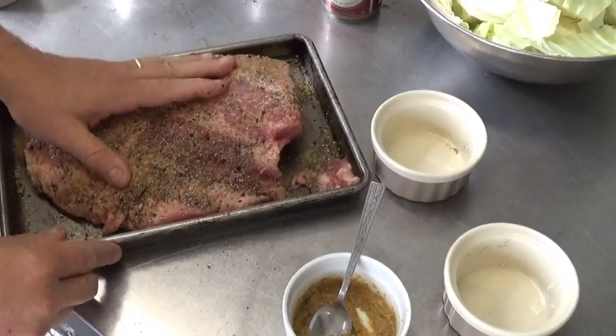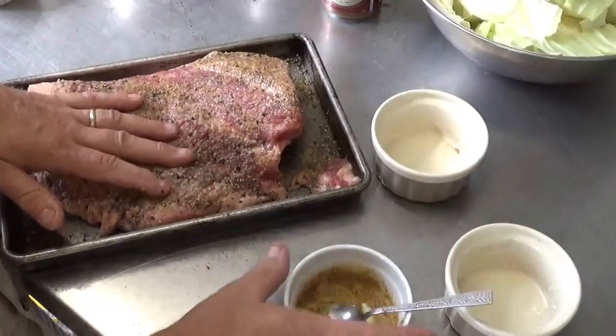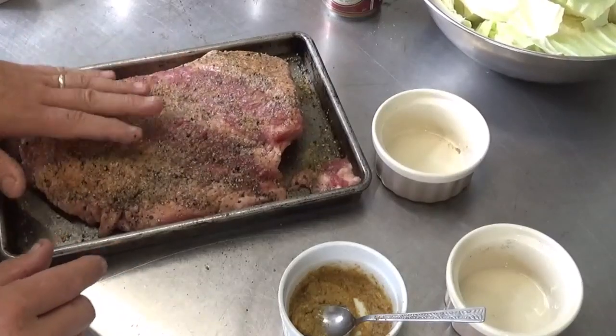We're going to basically treat it kind of like a brisket. We do have this stone ground mustard that's going to come on a little bit later after we sear this thing off.